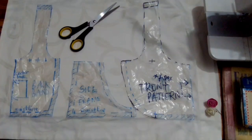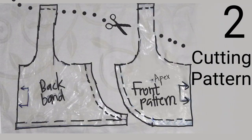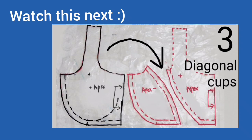This has been how to cut your pattern so you can sew a mock-up for your sports bra. If you're a C cup, D cup and above, the next episode is how to add fullness to your sports bra by creating a diagonal seam cup — I will link it below. Thank you so much for watching.